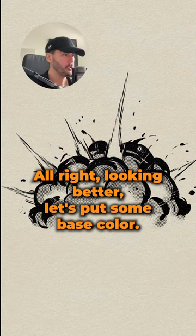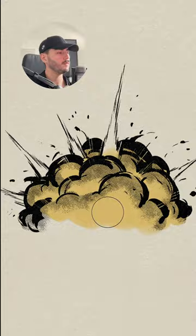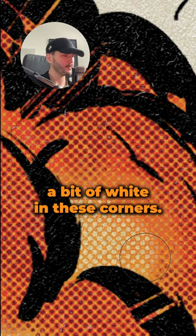Let's put some base color, but the outside would be a bit more orange. A bit of white in these corners, and here's the result. Not bad.